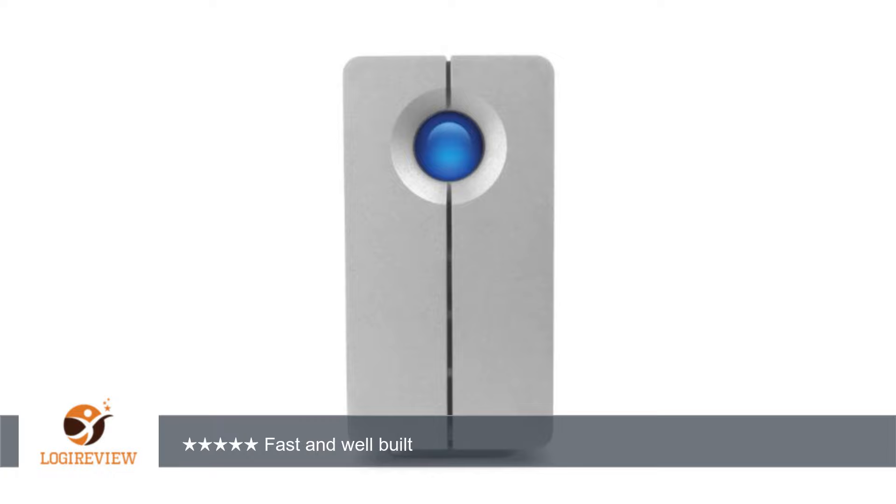1. Very well built, solid metal casing with a cooling fan that is effective and nearly silent. The discs never go above 50 degrees even when pushed hard. The fan sound is slightly more noticeable compared to the 5 Big. It does make a faint chirpy sound occasionally as reported elsewhere, but I find it tolerable.